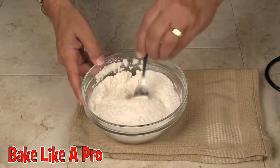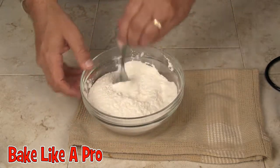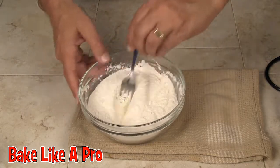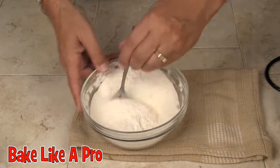Now I'm using salted butter. If you're using unsalted butter, throw in about a half a teaspoon of salt into your recipe. If you want to try to cut down on your salt, put a quarter teaspoon.